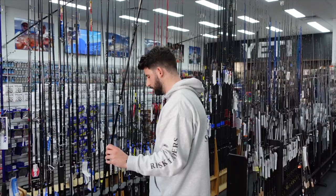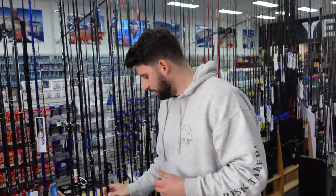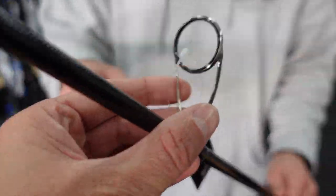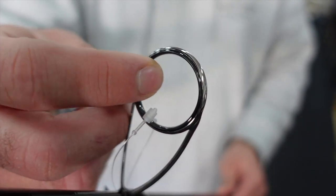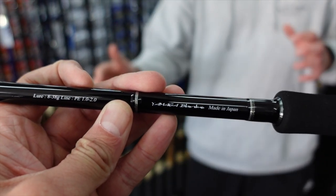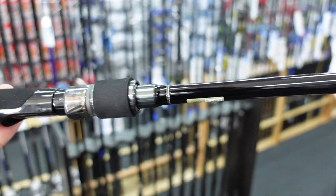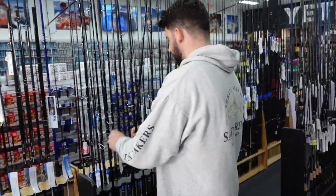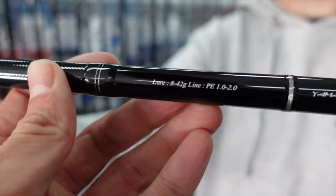Moving along, we're getting into some higher-end rods — the Ballistics. These are another land-based rod; the biggest difference is they run titanium Torzite guides. When you look at these I couldn't believe how thin the actual insert is — the Torzite rings are so thin you can hardly see them. Nice split butt, very light, very responsive, and plenty of power. Like a lot of Yamagas, they've got quite sensitive soft tips and then plenty of power in the mid to bottom end. That one is the 96MMH; there's also a slightly longer 1002MH — same sort of components, just a little bit bigger with a little bit more power.